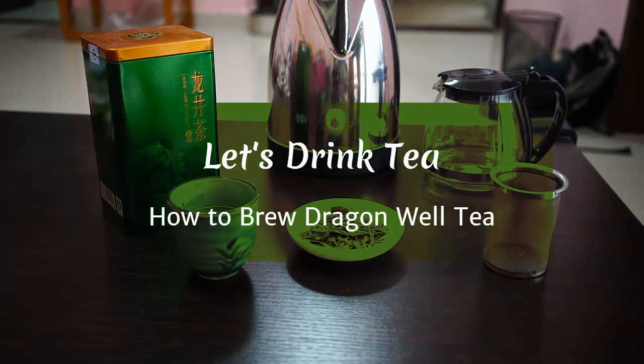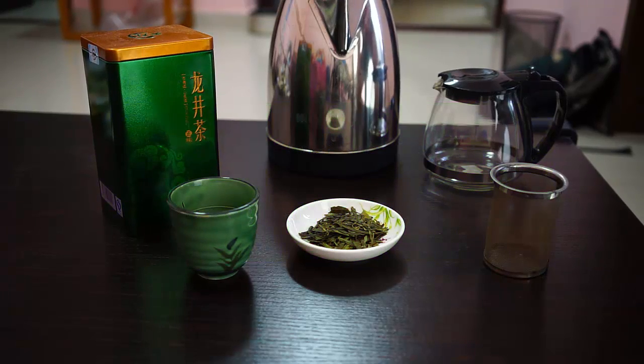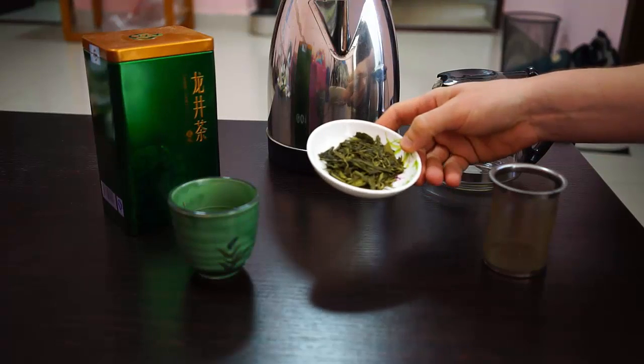Hello and welcome to another video from Let's Drink Tea. Today we're going to brew Dragonwell tea, also called Longjing in Chinese. It's probably the most well-known Chinese green tea.